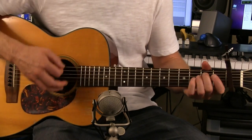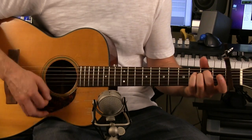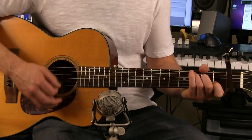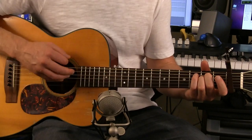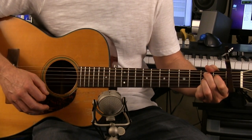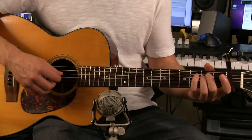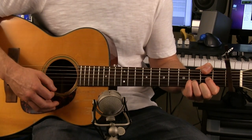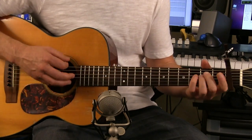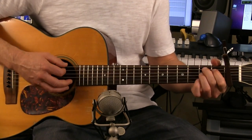So it's going to go E minor, D over F sharp to a G. And then the second time, instead of going to a C at the end, you go to a B7. And then after that it goes E minor, D, C, D, E minor, D, C, B7.